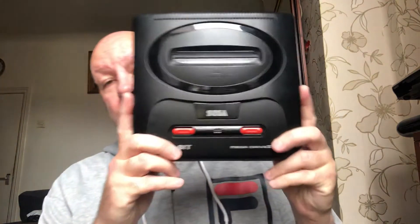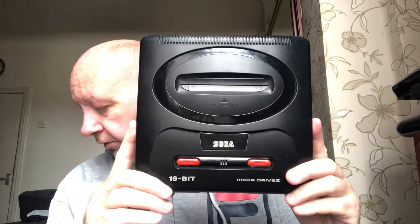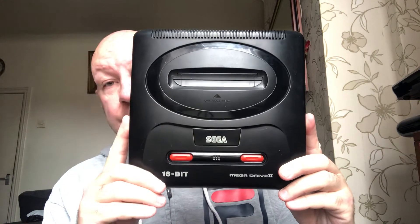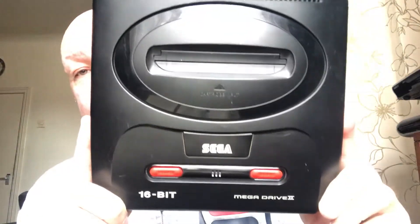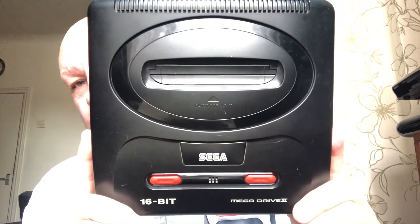I'll get on to the meat and bones — it's only a short video anyway. It's not boxed, but I've got wires and a controller. I'll show you — it's a wireless gamepad controller in there. It's a Sega Mega Drive 2.